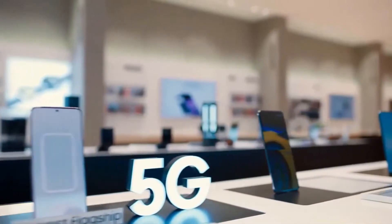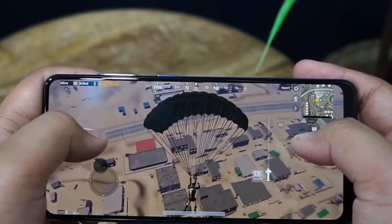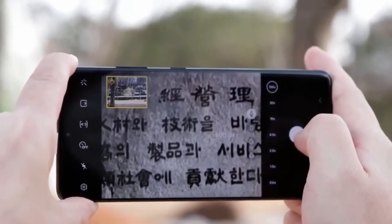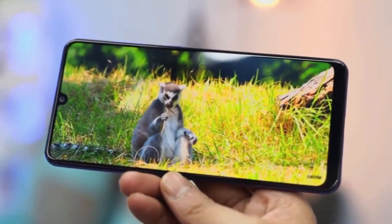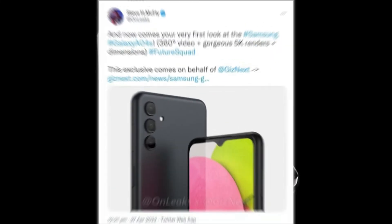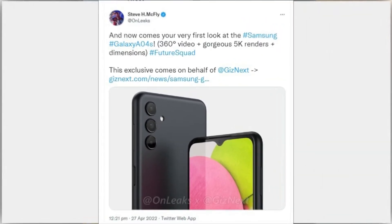Samsung has been reportedly working to introduce a new entry-level smartphone which will be the successor to the Samsung Galaxy A03s. The upcoming model called Samsung Galaxy A04s may still take a few months to be announced. However, we may have already got a sneak peek into the phone's design and specifications as some CAD renders of the smartphone have been leaked online by tipster Steve Hammerstopper, aka OnLeaks.